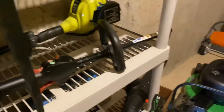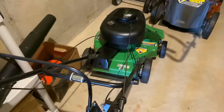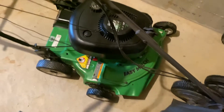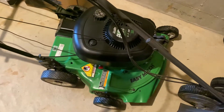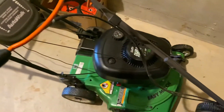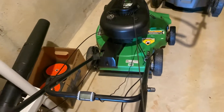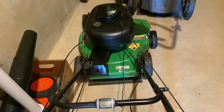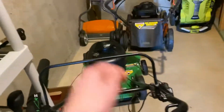Since today is February 11th, this is the Ariens M323 — I bought it back on February 11th of 2017, about five years ago. I've had this mower for exactly five years. This is probably one of the best mowers I've had. It's still running fine, even though it's getting a bit old.